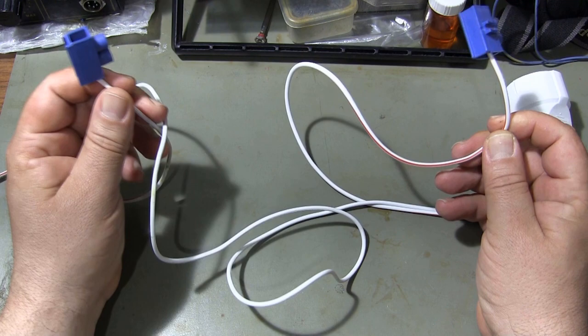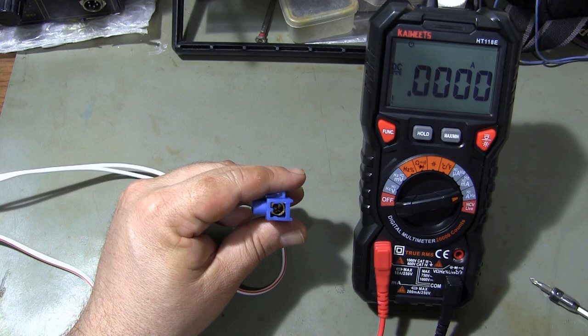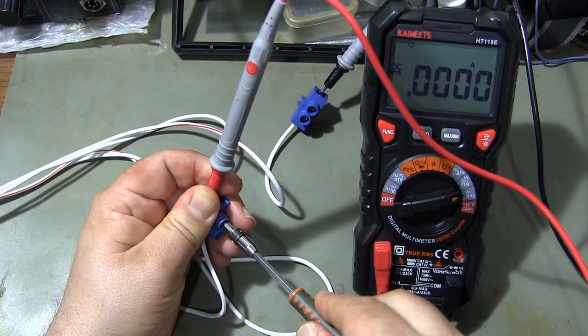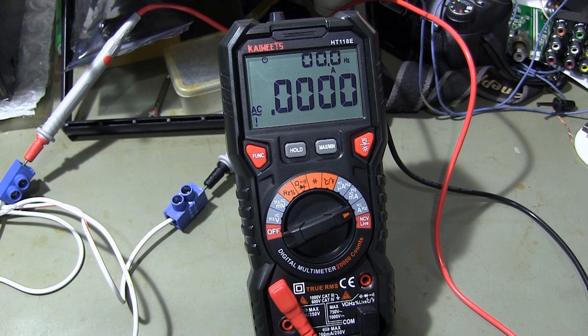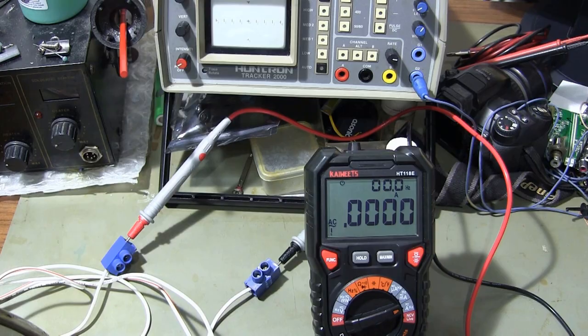For AC current measurement, I need to connect the multimeter in series with the power cord. In order to make a series connection to the electrical cable, I connected terminals to the cable and then connected the multimeter probes to the terminals. I put the multimeter in AC current measurement mode and make the first measurement by connecting a low current load. The measured current is 345 milliamperes.